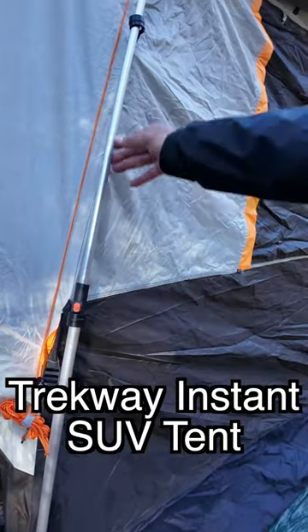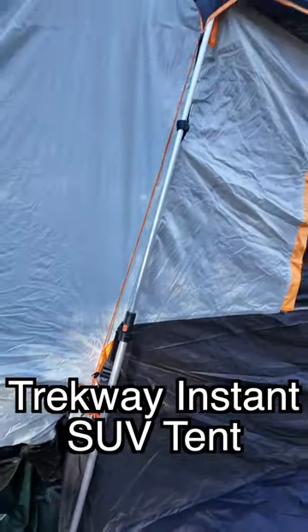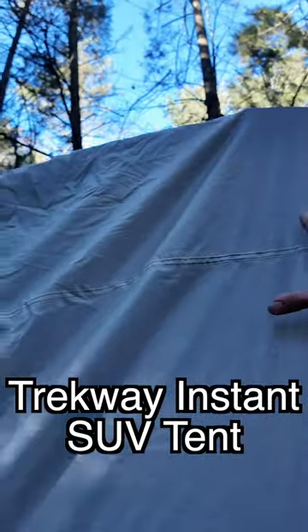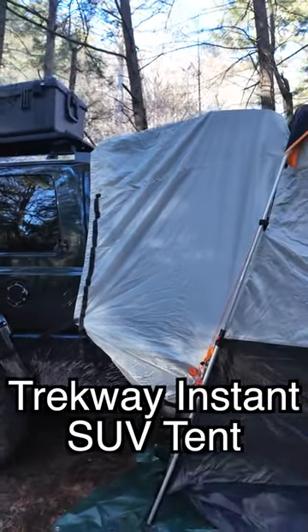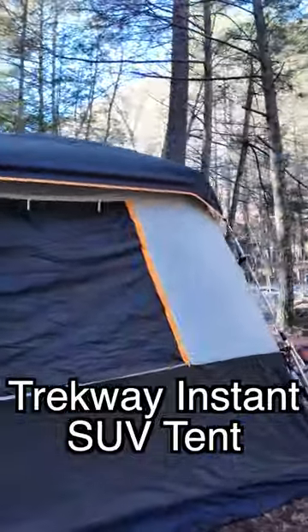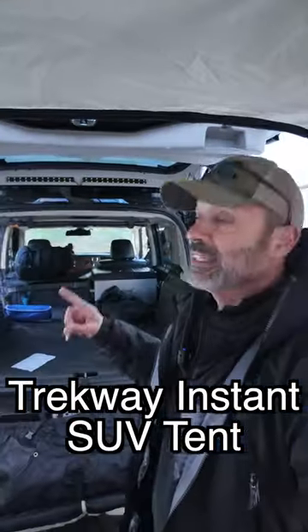No tent poles — everything is connected. I just extend it out, it clicks here and locks in place, and the rainfly connects. The extension part is long enough and big enough for a lifted SUV, which is hard to find. I've already tested two other products — this one is amazing. It's a 10 by 10 setup.